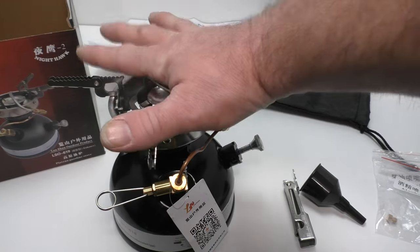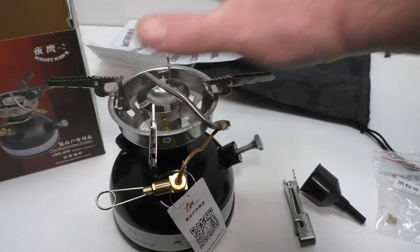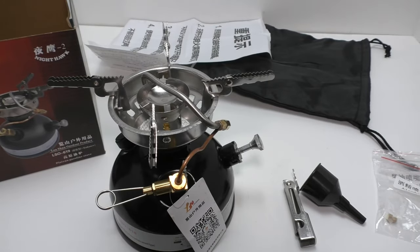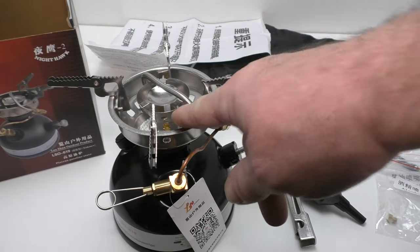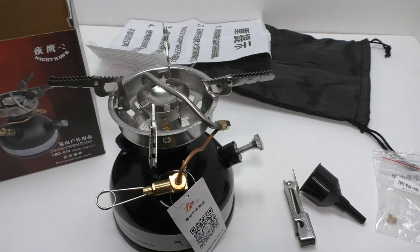Maximum bearing weight — the heaviest pot you can put on here — is 5 kilograms or 11 pounds. The fuel types this will run are white gas, unleaded gas (that's the nozzle installed right now), alcohol, and diesel fuel. You should use the appropriate nozzle with whatever fuel you are using.